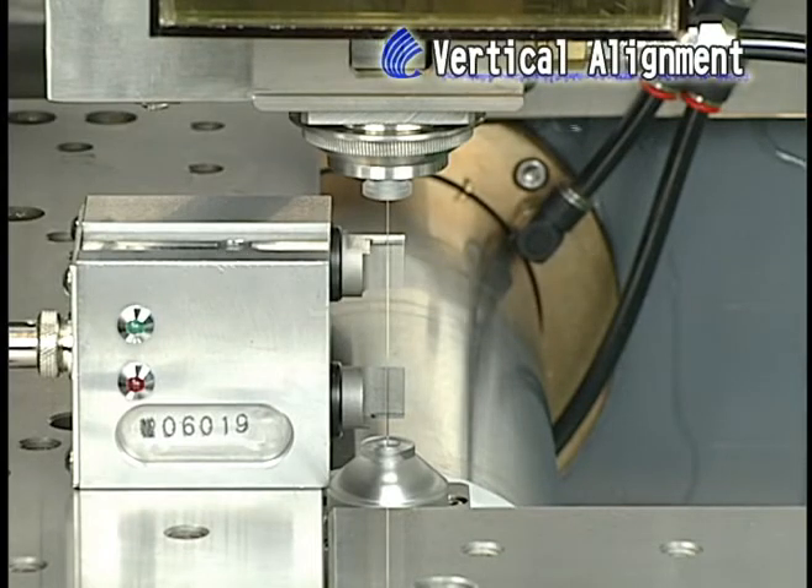Vertical alignment. The first way could be done by vertical alignment jig. Use the alignment jig to find out vertical points after every time a part is replaced, such as upper or lower head, diamond guide, or ceramic plates.